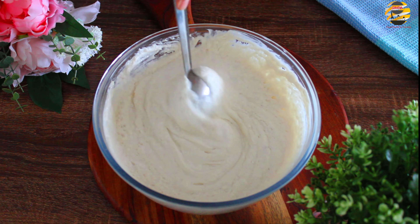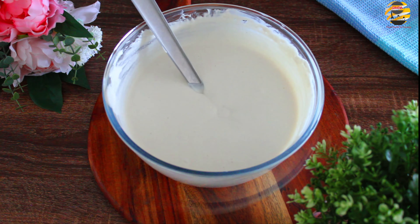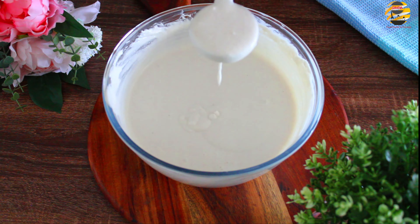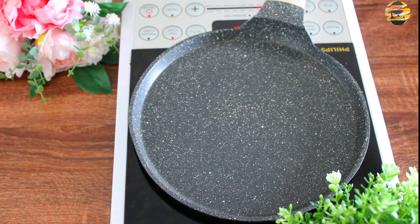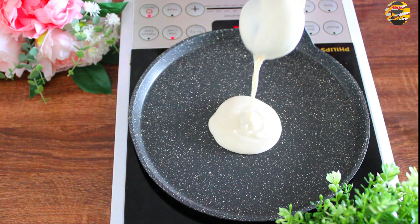To make dosa, take the batter and add a little water into it. Mix well. Now it's ready to make dosa. In a hot pan, pour a scoop of batter and spread it. And make it into a crispy dosa.